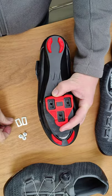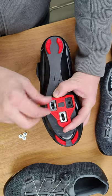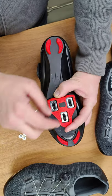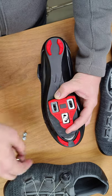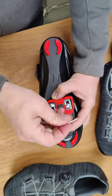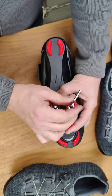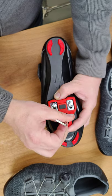Today we're going to be installing a Look Delta cleat. First, make sure the cleat is centered over the three bolts. Then we put our metal washers in — metal washers are super important. Then we want to make sure we put just a touch of grease on each one of these bolts, and we go until they're snug.